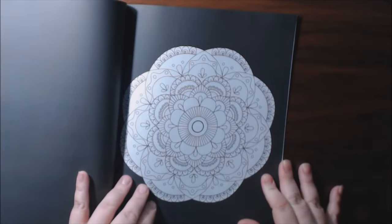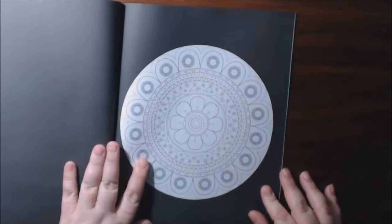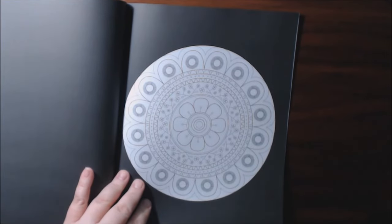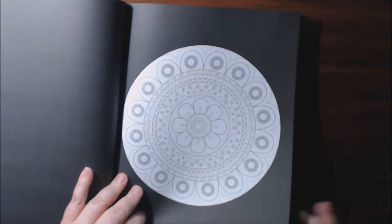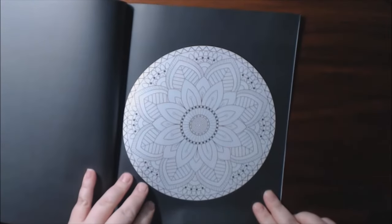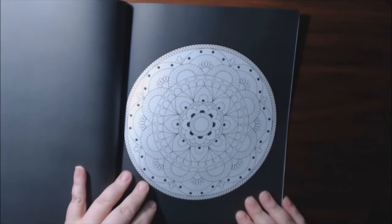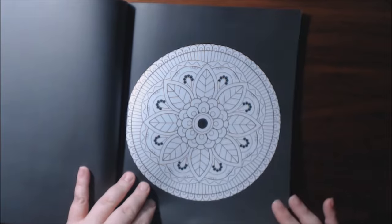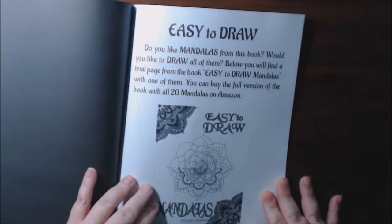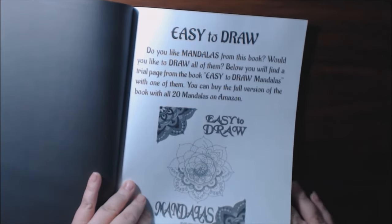Sunlight Drawing is the same people who do a lot of color by numbers. If you check back in my channel, I'll post a link to a couple of them. I've done a few reviews for their color by numbers. The Christmas one so far was my favorite. And they have another one I'm going to be showing you guys — it's a mosaic color by number. Would you like to draw them? Trial page from easy to draw mandalas.